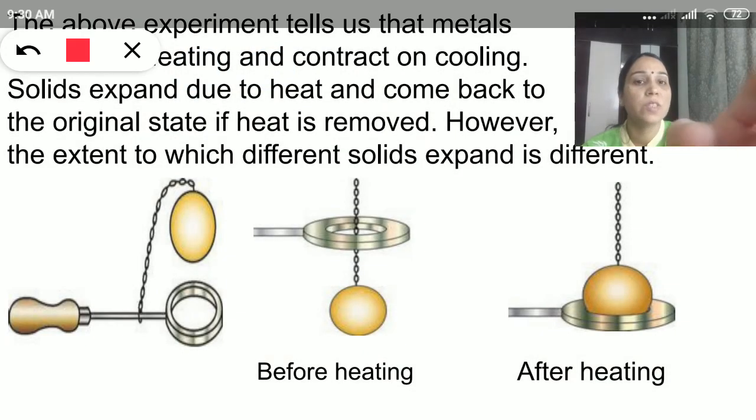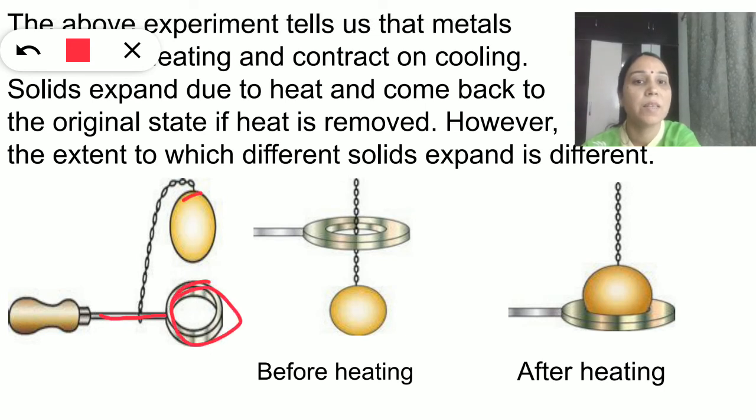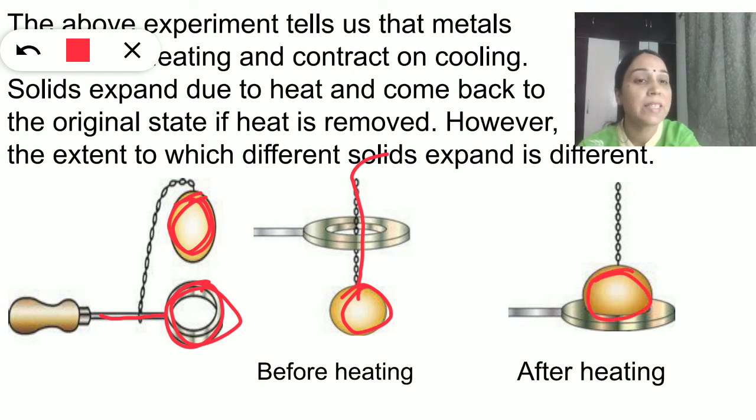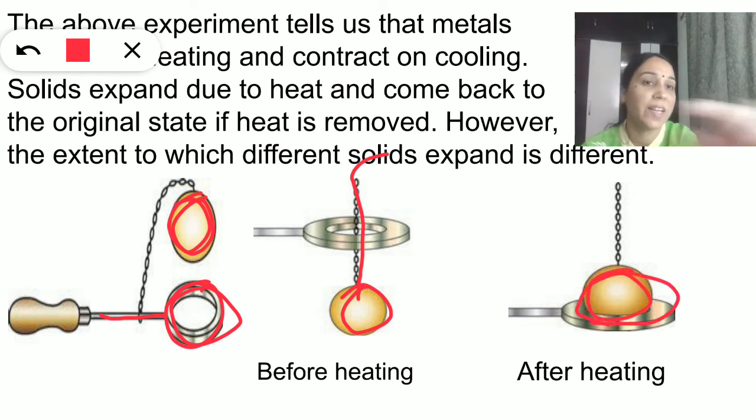Here we can see the metal ring and the metal ball. Before heating, if you try to pass the metal ball through the metal ring, it passes through easily. But after heating, the metal ball gets stuck and will not easily pass through the ring.